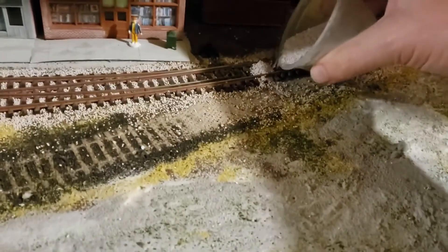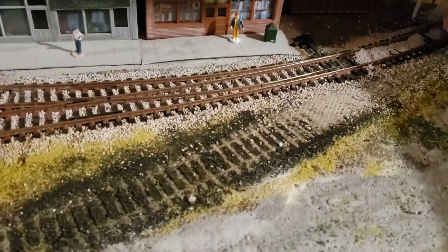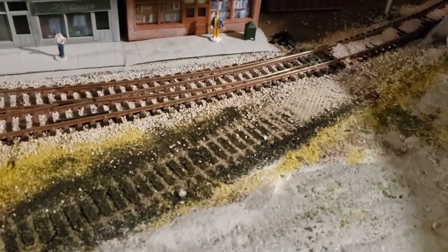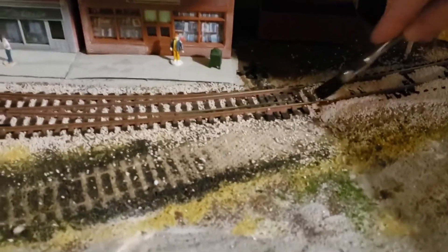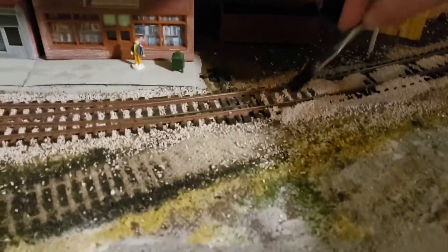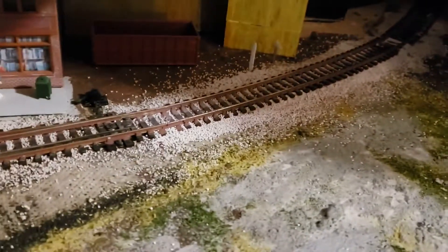Now it's time to put the ballast in. I just use a simple little container — in this case an old Jello container — and I spread it on both the middle and down the sides of the tracks. I forgot to remove the conveyor between the two buildings. Now I take my craft brush and brush along the rails, making sure there's little or no ballast on the actual top of the ties — you want the ballast in between the ties. I go along and do the sides as well, until you get a nice finished look that you're happy with.